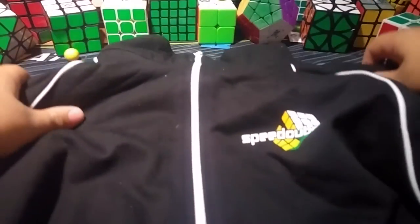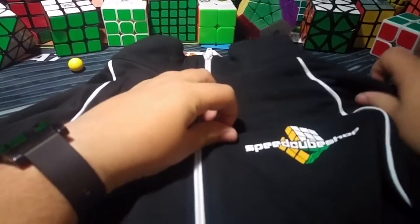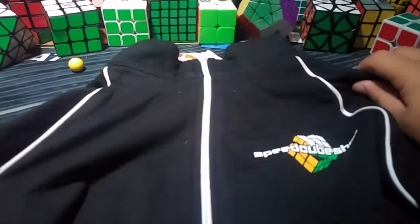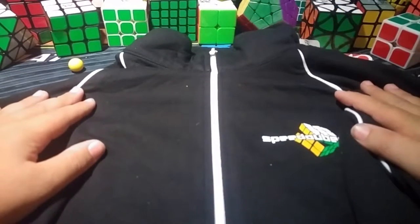Let's check out the front of this. Oh my gosh. So here we've got the collar, and it's got the logo over here on the breast of the shirt. This is a nice jacket.